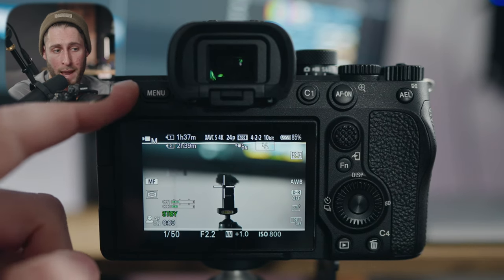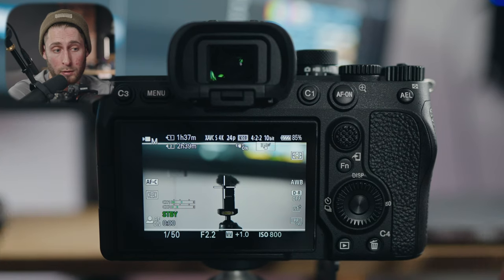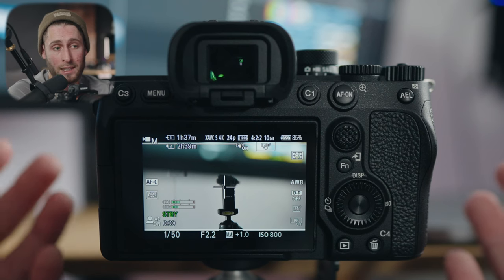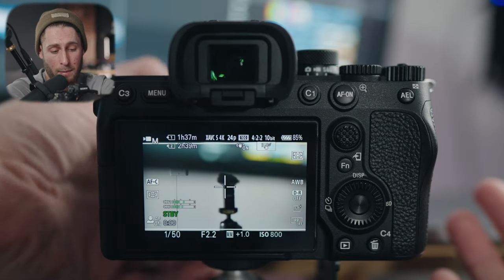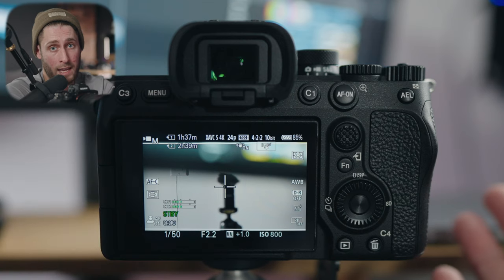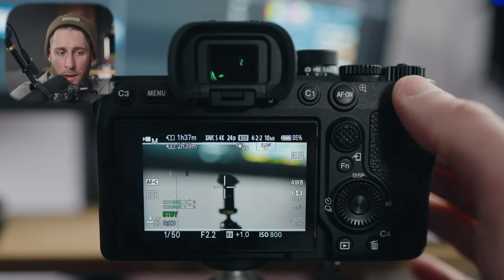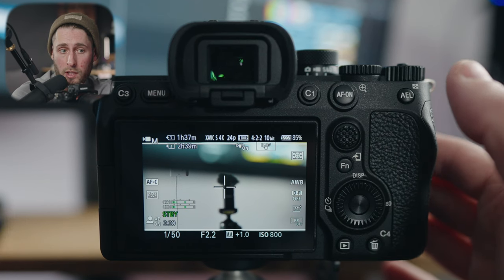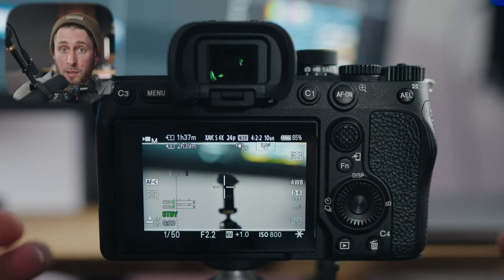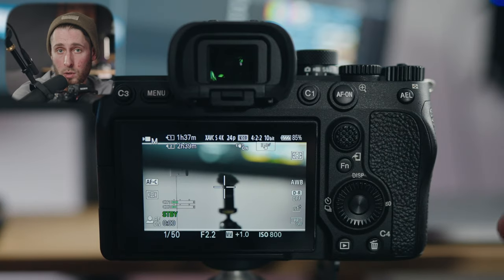C3 button again is assigned to manual focus/autofocus toggle — it either turns manual focus on or off and back to continuous. One nice thing with the A7IV is you can also just go into manual focus by turning the focus ring on the front — that's a setting in the camera which we'll show how to turn on later; it is on by default. My AEL button is assigned to toggle auto exposure lock on or off. When I tap it, the little star appears meaning my exposure won't change. Pushing it again means it will change automatically.